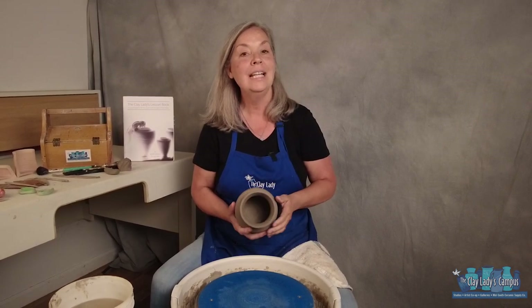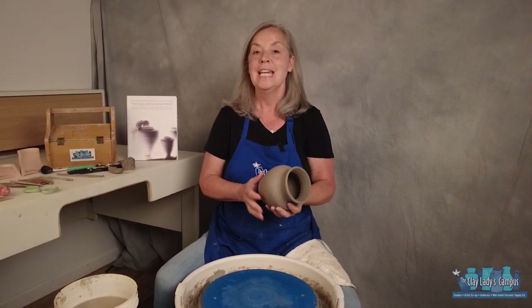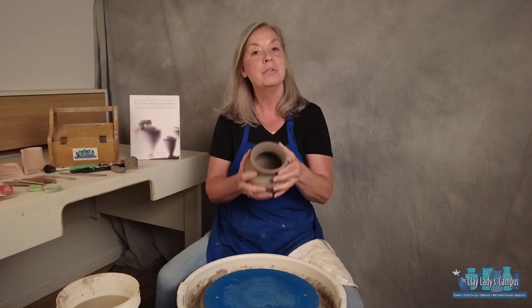Hi! Danielle the Clay Lady here on the Clay Lady's campus in Nashville, Tennessee. Today I want to visit with you about trimming your pot.